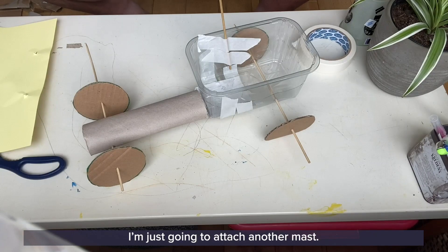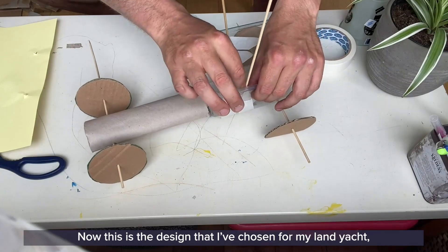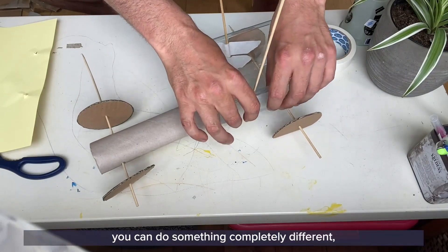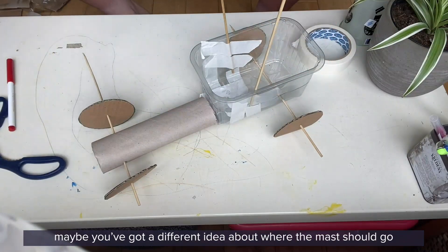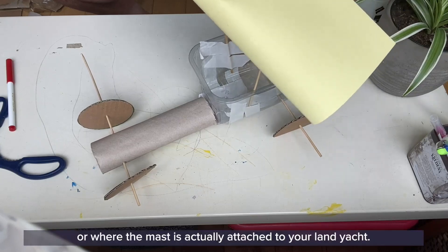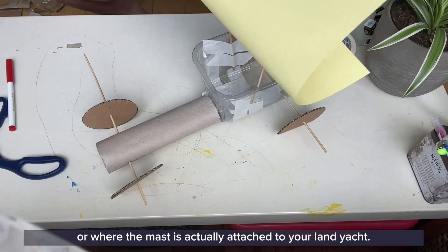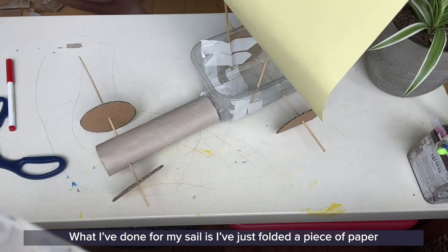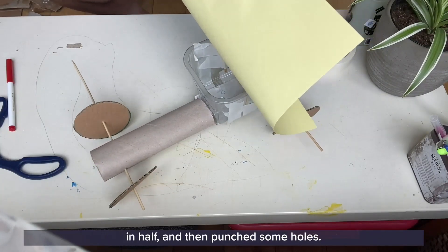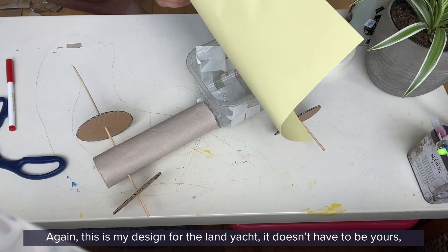I'm just going to attach another mast. This is the design I've chosen for my land yacht — but you guys don't have to do this design, you can do something completely different. Maybe you've got a different idea about where the mast should go or how it's attached. For my sail, I've just folded a piece of paper in half and then punched some holes. This is my design and it doesn't have to be yours.